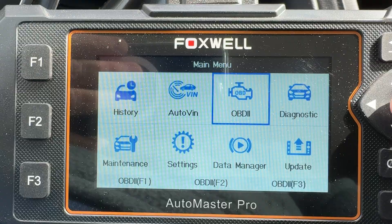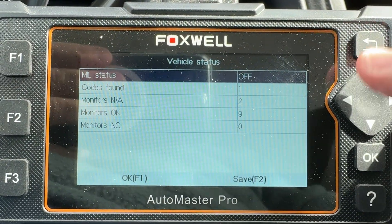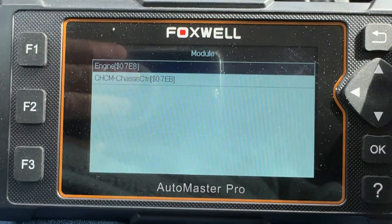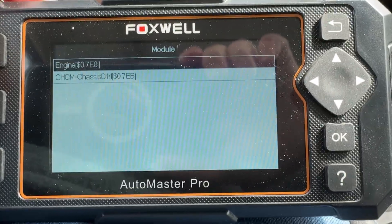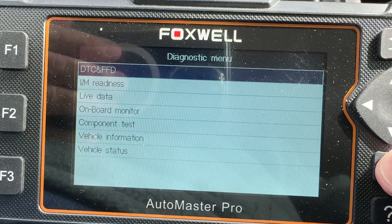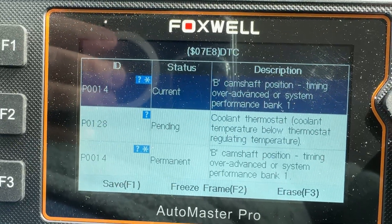Let's see what OBD2 shows me — I don't know if it'll be the same thing or not. It says it found a code, so let's take a look at the code — that's with F1.